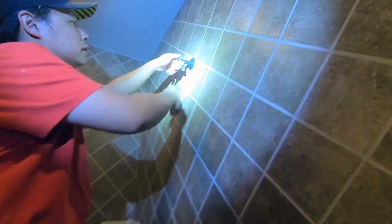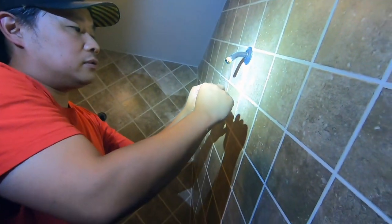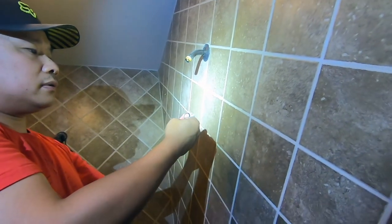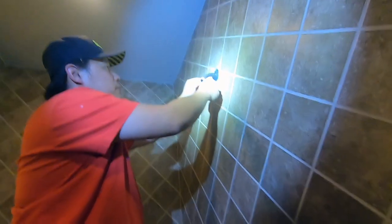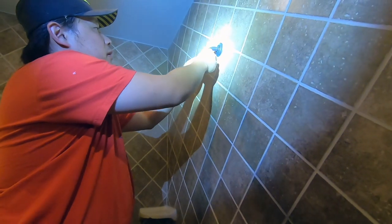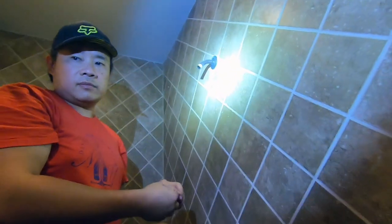This ball part isn't tight at all so you can remove it by hand. But if it's too tight, there are two flat sides where you can put a pipe wrench to remove it. With that removed, all we have to do next is clean up this teflon tape and all the old gunk. Not sure why this is yellow - yellow tape is supposed to be for gas. Remove all this stuff, make sure it's dry, put on a new coat of teflon, then put on the new ball.